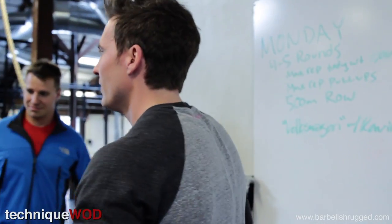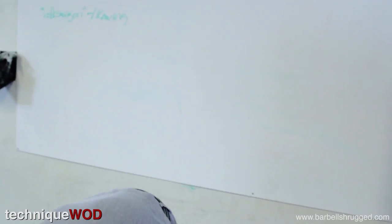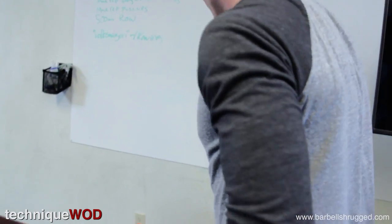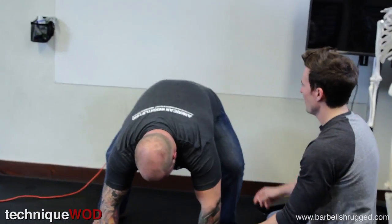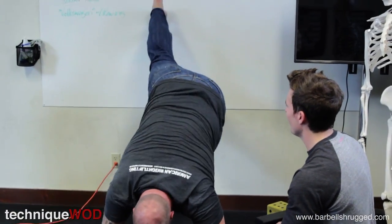Alright, have you ever done a wall climb or anything like that? He stays away from walls. Just do this — try to climb up this wall like this. Put your feet on the wall, kick the plug out of the wall. There you go. Handstand — nice!